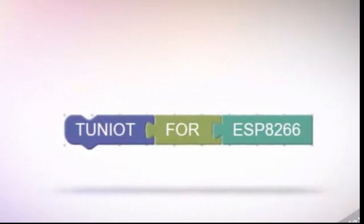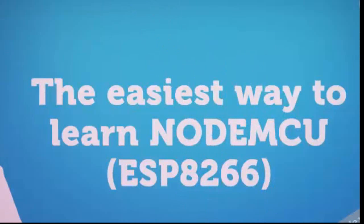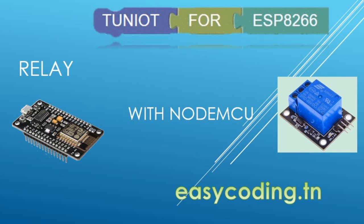Hello and welcome to the new video. It is part of a series, so if you are new please take a look at the previous videos because they are all connected. You will find the link in the description below.